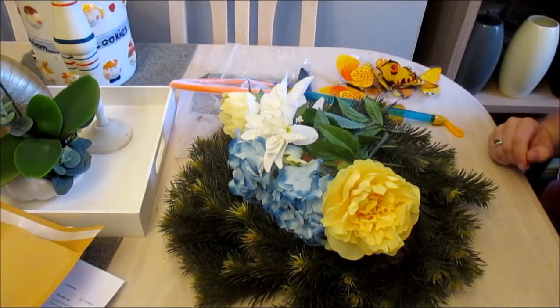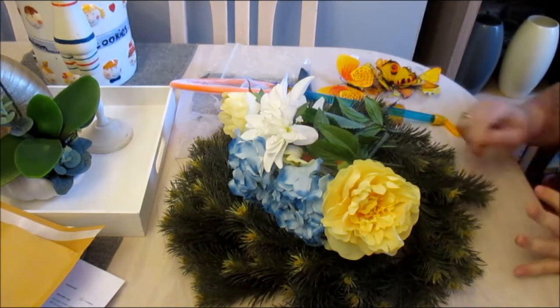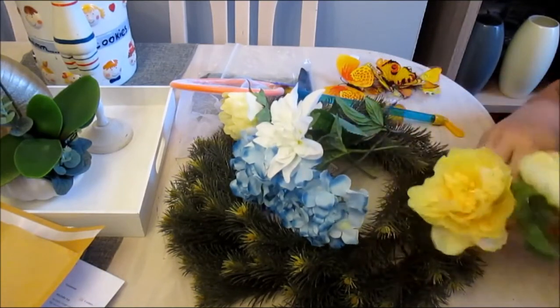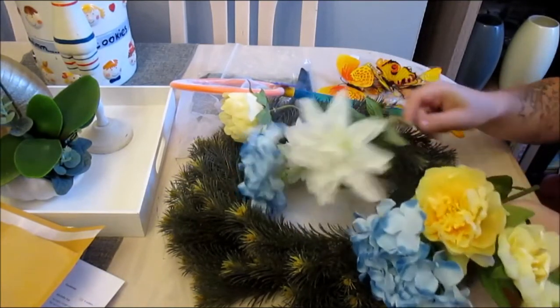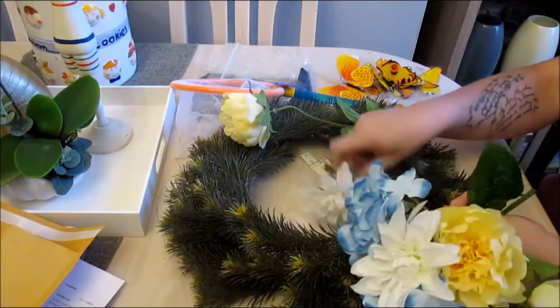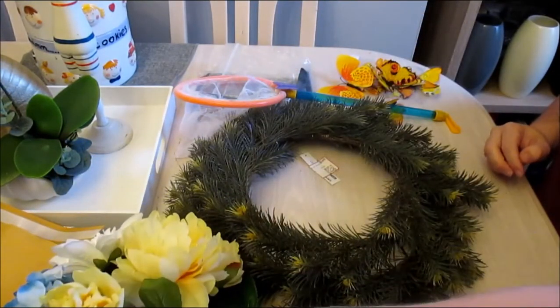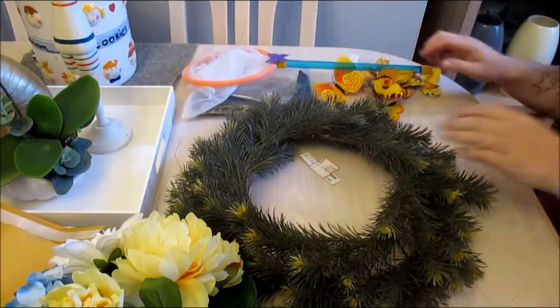Hello crafters, welcome to Jesus Creations. Today we're going to be making a wreath. Now this wreath is kind of a child's room wreath, but I guess it could be quite civilised enough to have it as a main wreath. This is another one of my children's room deco videos.